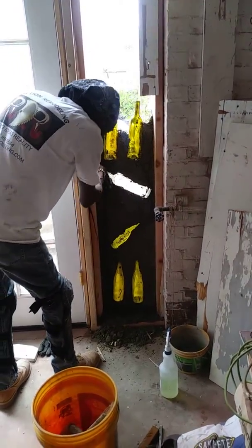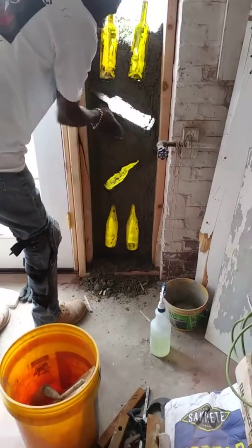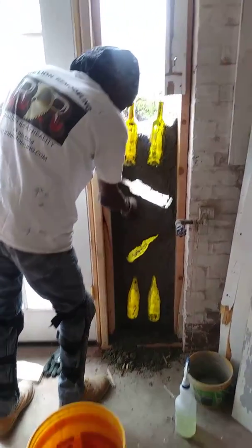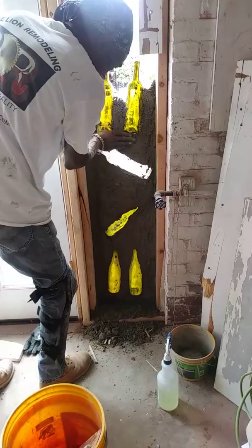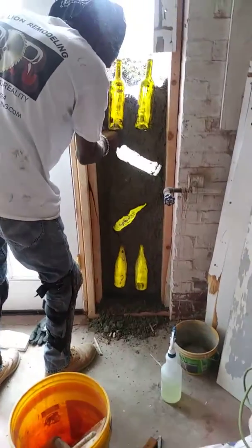Hi Mr. Ronald! So tell me, what are you doing? We're putting in a glass bottle wall, okay. I haven't done this before, so you're doing a great job. I hope it looks as good as I envisioned. It looks really good — I'm very pleased. That's what's up.